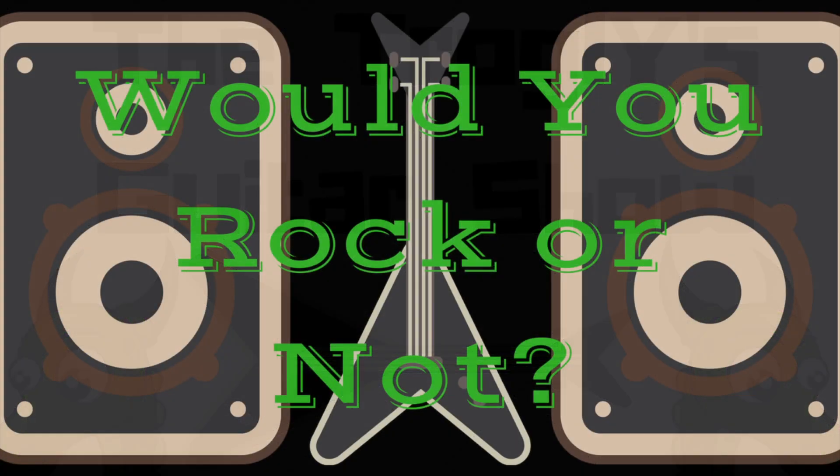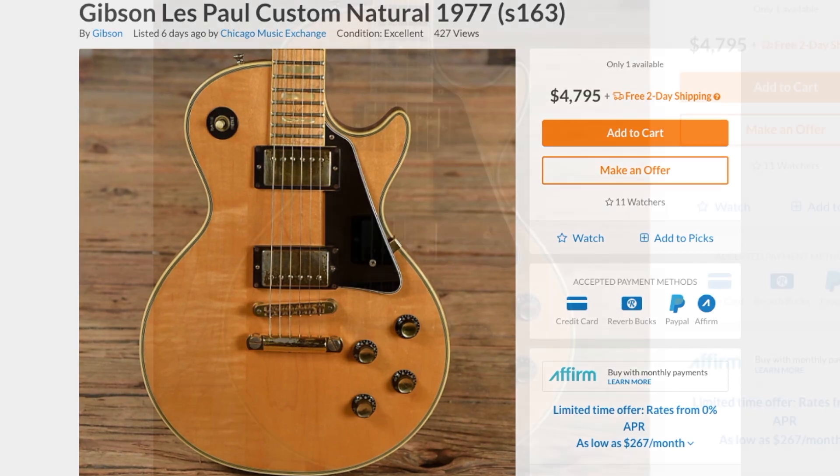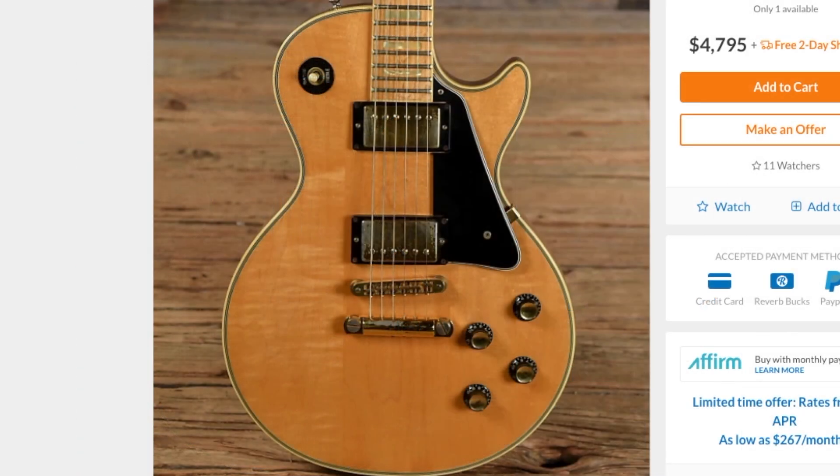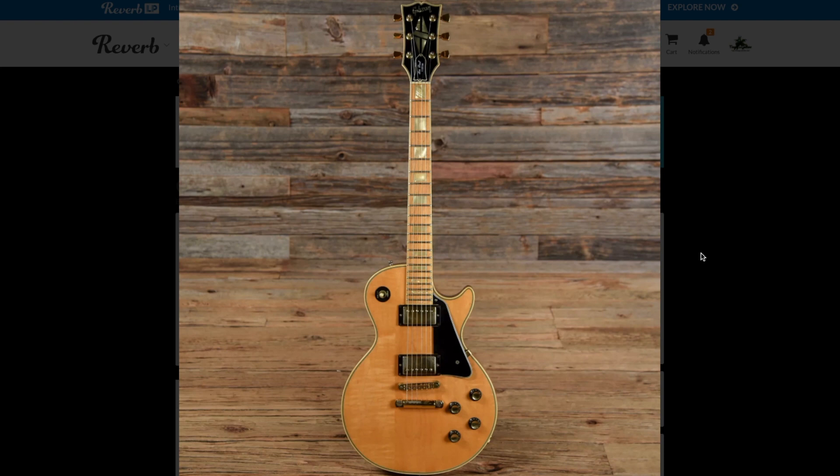Welcome back to Would You Rock or Not. Today we're covering the Les Paul Custom that I've always wanted to own, but for whatever reason I've just never been able to quite get my hands on one of these. This guitar is the natural finished Les Paul Custom with a maple fretboard.